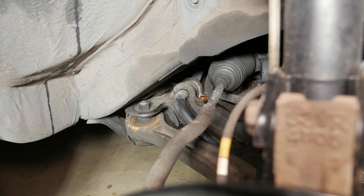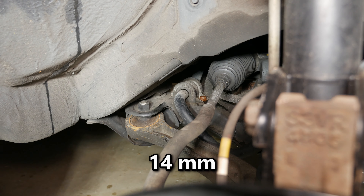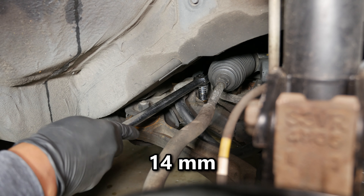We're going to pick up after I've already sprayed the stabilizer bolts with penetrating oil an hour prior. We'll start on the passenger side to get a quick win before moving to the more difficult driver side. I have a breaker bar with a 14mm socket to break the front bolt loose.